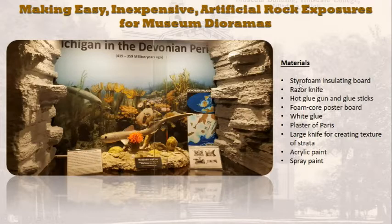The materials include: styrofoam insulating board, a razor knife or X-Acto knife, a hot glue gun with glue sticks, foam core poster board, white glue, plaster of Paris, a large knife for creating texture in the strata - in this case I'm reproducing shale, so we'll have very fine strata and bedding planes - cheap acrylic paint, and spray paint.